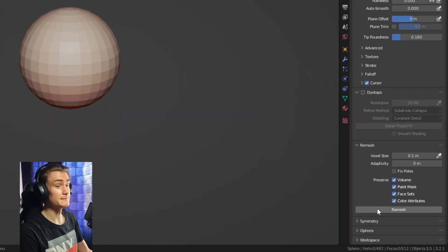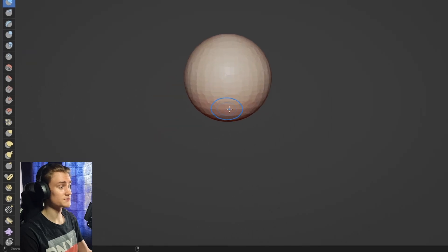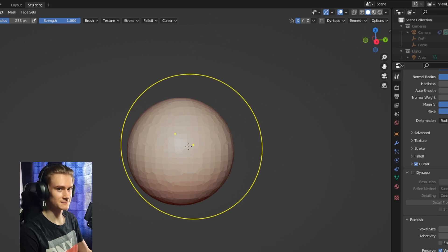The first thing we need to do is remesh the sphere so we don't have any errors while sculpting, especially when we use dynamic topology. Then we can switch to the grab brush and make sure to enable symmetry so that we can work twice as fast.